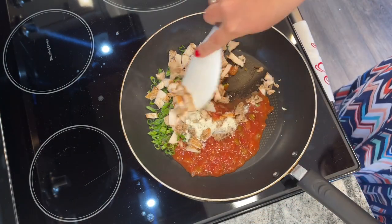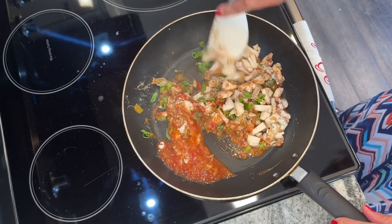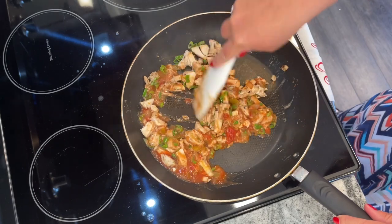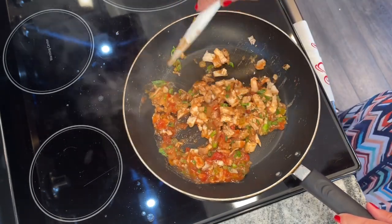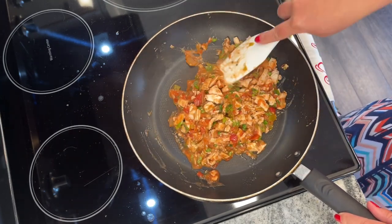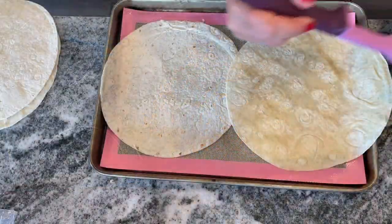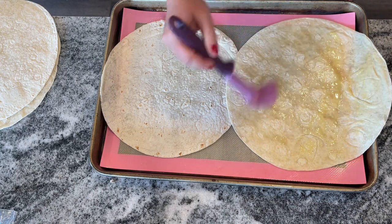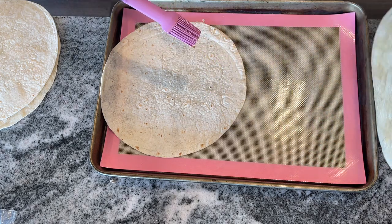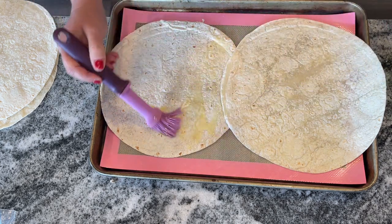Mix all of that together — it's super interesting but it works so well in a quesadilla. You could alternatively use canned chicken, and that would be absolutely fine. You could even put in leftover steak. So this is a great leftover recipe. I love that when you use the ranch seasoning and heat everything through, you don't have to use really any other flavors. Combined with the salsa, it's a phenomenal flavor and it's enough as it is.